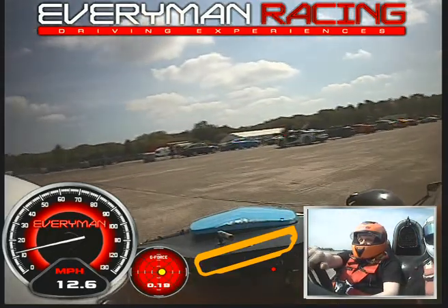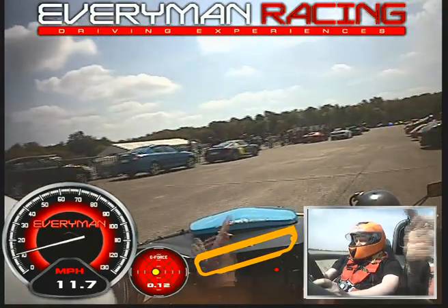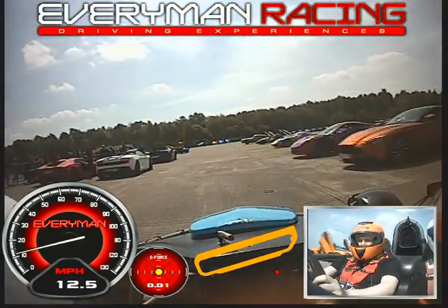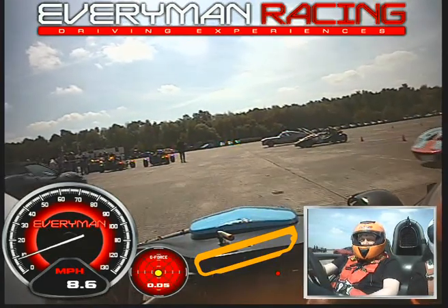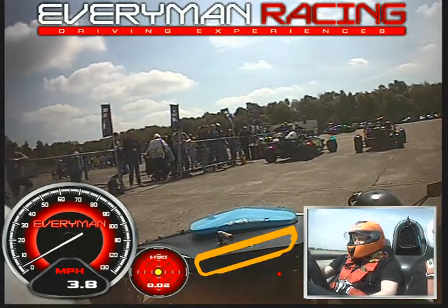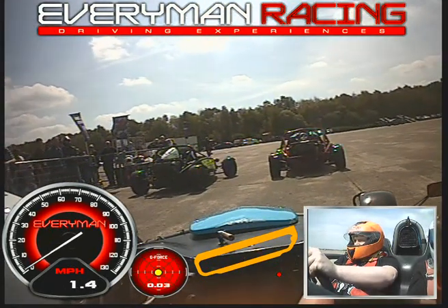We'll pull up roughly where we're going to go — let's have a look while we're in. We'll go in front of that black Ferrari, please. Just behind this one here. That'll do it, thank you very much.